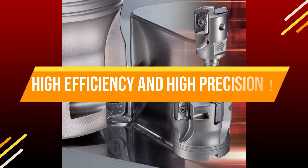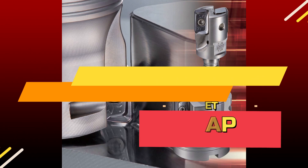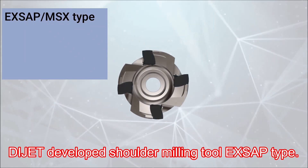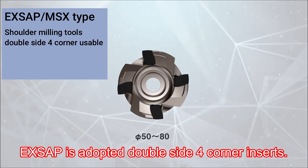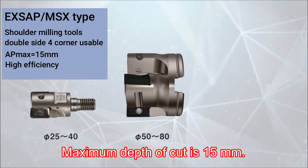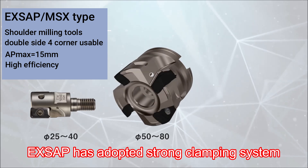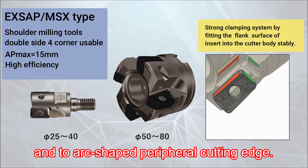High efficiency and high precision: Diget EX SAP type, a developed shoulder milling tool. EX SAP adopts double-side four-corner inserts with a maximum depth of cut of 15 millimeters. It features a strong clamping system and two arc-shaped peripheral cutting edges.